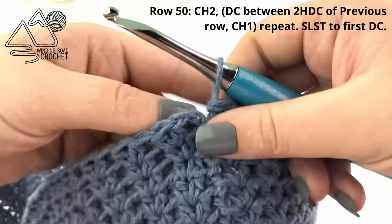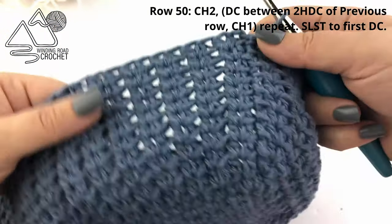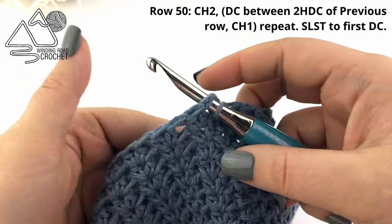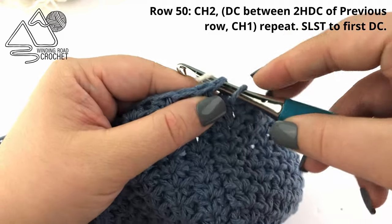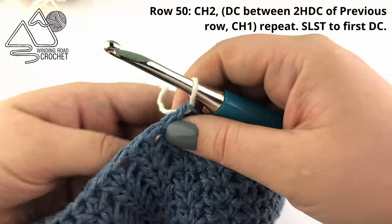I am just finishing up row 49 and will slip stitch to the very first half double crochet. This time we're going to go ahead and change colors — it's completely optional. I did for my project and I'm just going to change to a cream colored yarn.